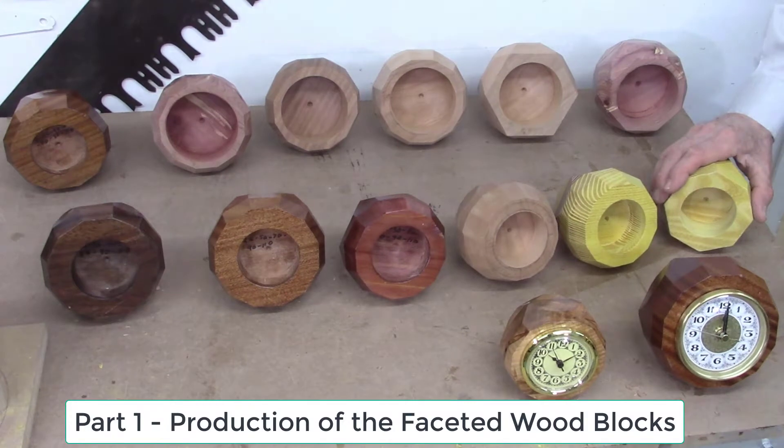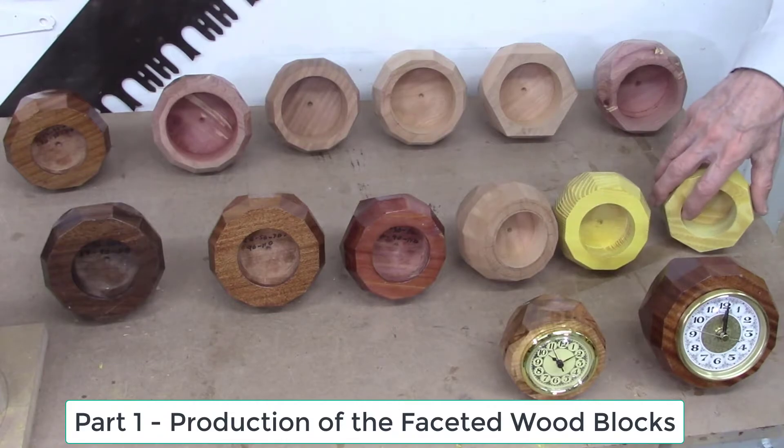In part one of this video, we'll describe the systems used to produce these faceted desk clocks. We'll describe in detail the cutting of the facets on wood blocks on a band saw using the AccuSlice system and the AccuFacet system to achieve the desired shapes. As a final step, we'll demonstrate a custom-made jig to hold these faceted wood blocks that we use to drill the holes for the clock inserts.